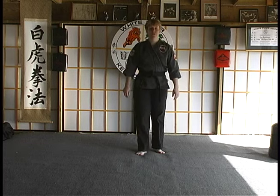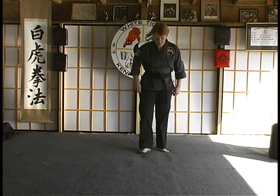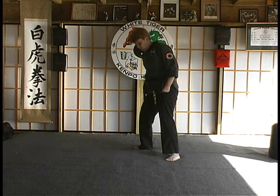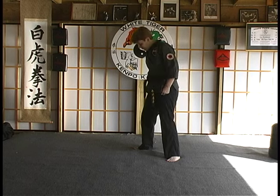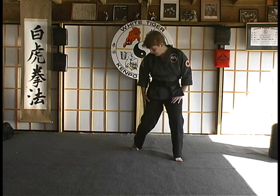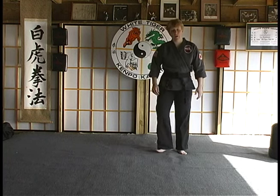Our next stance is the soft bow. This will work with our circular power patterns. Just like a hard bow, go from a fighting stance or a side horse stance. A soft bow is where your knee is bent and you're up on the ball of your foot. This would be used for a circular action.